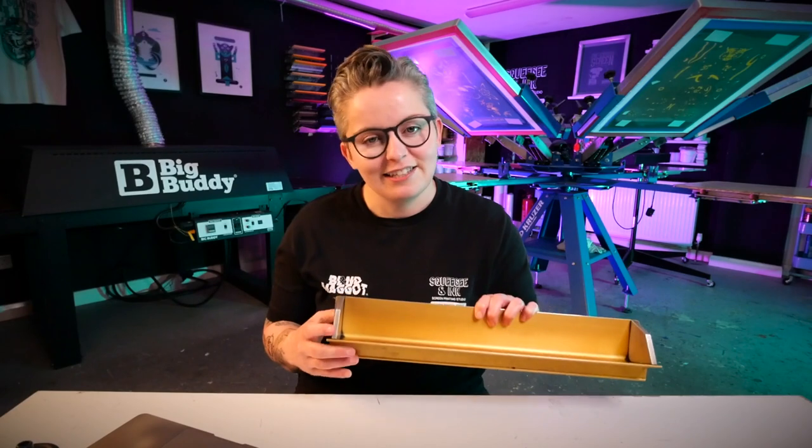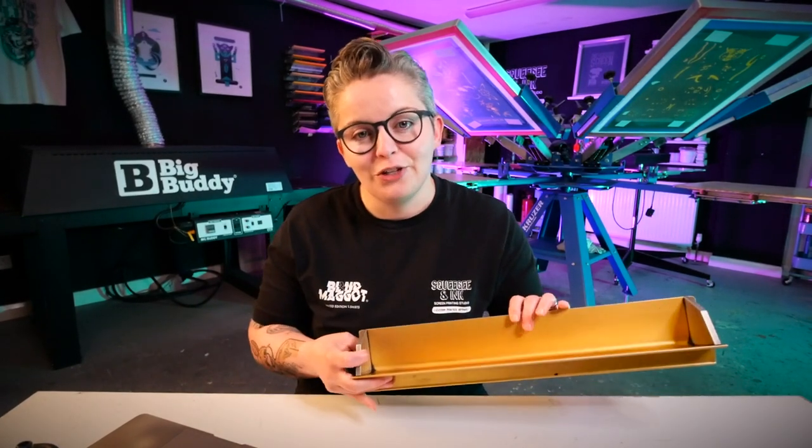It just means that it dries a little bit better and you're not leaving emulsion on your exposure unit. It's half and half, but if you get one of these it's going to neaten up the edges for you and you don't have to have that much experience.